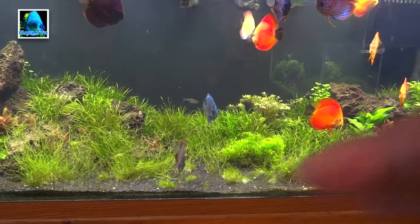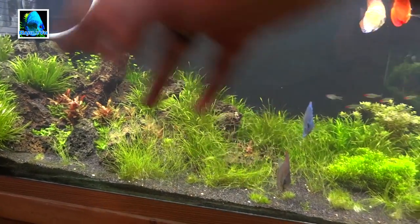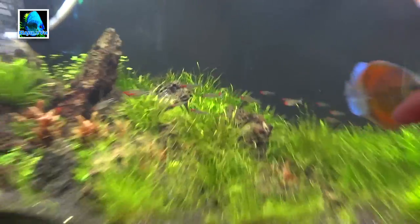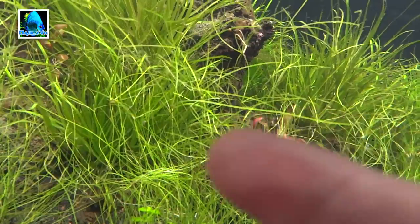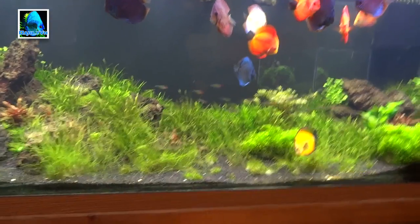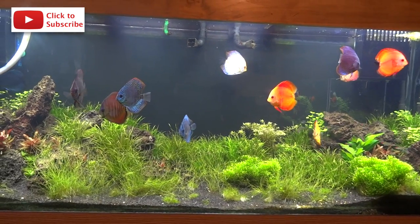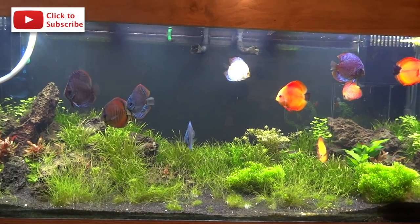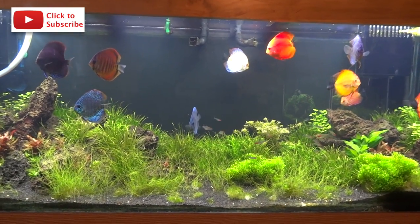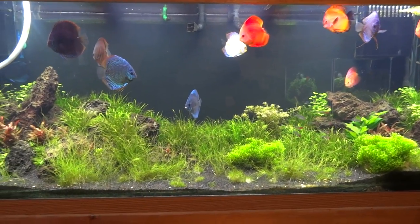If you know about dwarf hair grass and you've carpeted with it before, let me know what I should be doing with some of these longer clumps that are getting out of hand. Should I be trimming those now and then replanting them — you know, because they have that little node where it divides off? Just let me know so I can get the fastest and coolest growth as far as carpeting goes. Make sure you subscribe to all the members of Team Aquatic Support — links are below. Go over to Aquatic Support Systems and like their Facebook page. Big things are going to be happening this year. Check out all the links below, and thanks for watching!